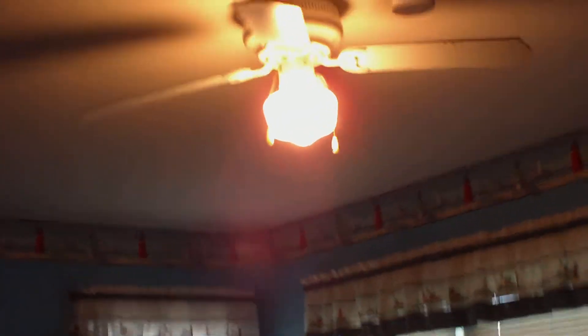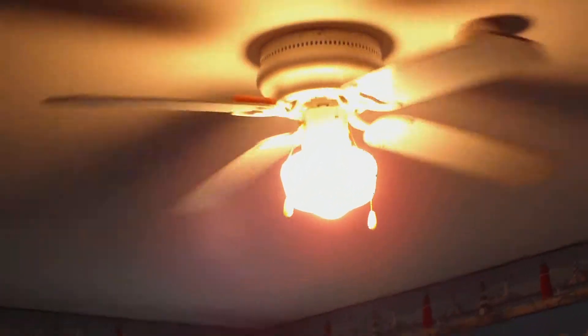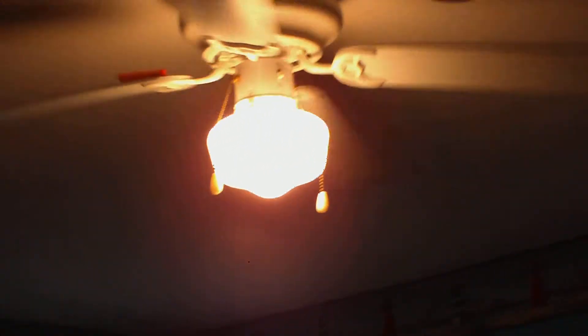Alright guys, power on the lights. Here we go. I don't think you could really see it — it's small. Oh, it fell.